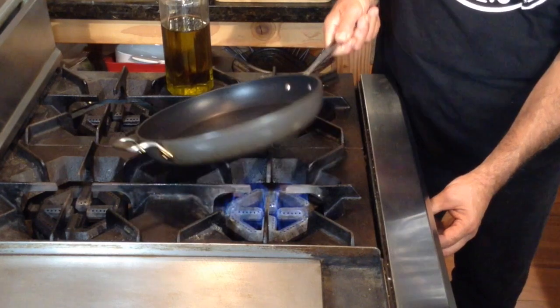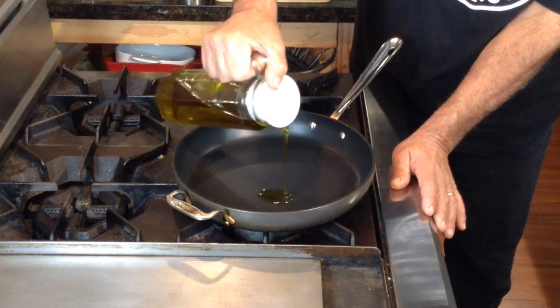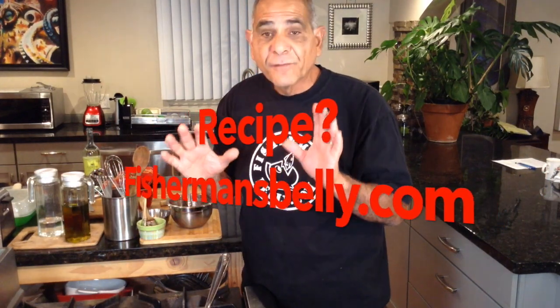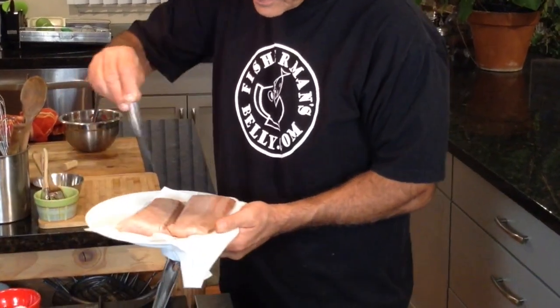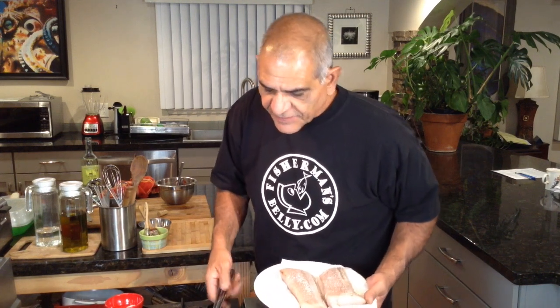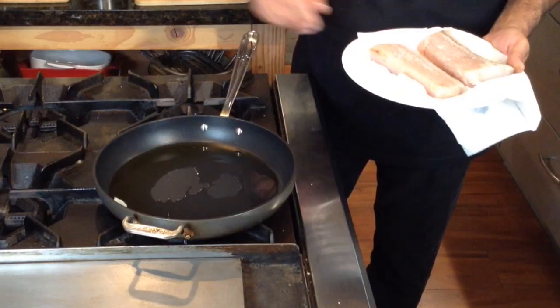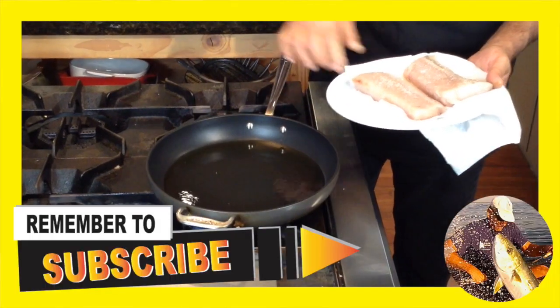Nice high heat, probably about one or two tablespoons of extra virgin olive oil. By the way, if you want the full recipe, just go to my website FishermansBelly.com — you'll find it in the Mediterranean section or the Wahoo fish section. Here are my fillets. All I'm going to do is add some salt and season them up pretty well on both sides. As soon as my olive oil starts to smoke, these things are going right in the pan.